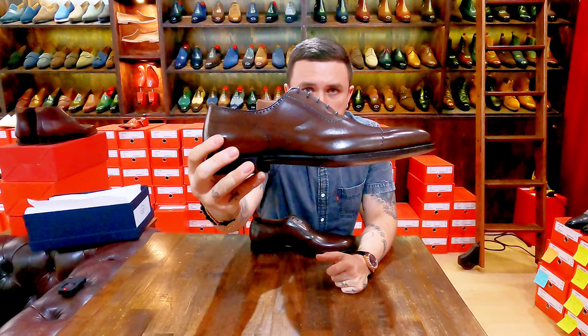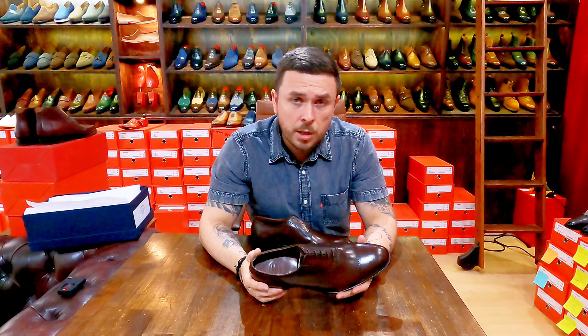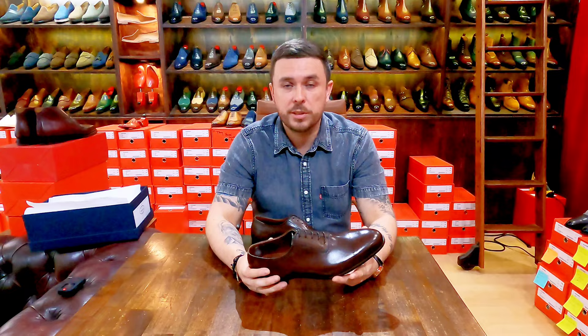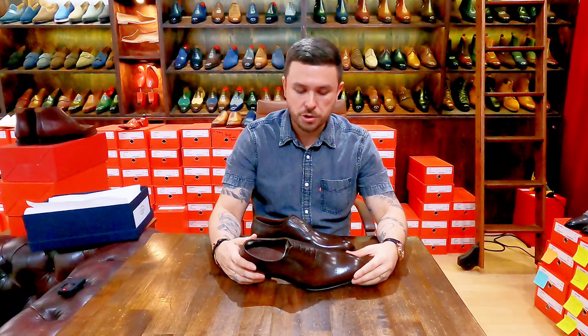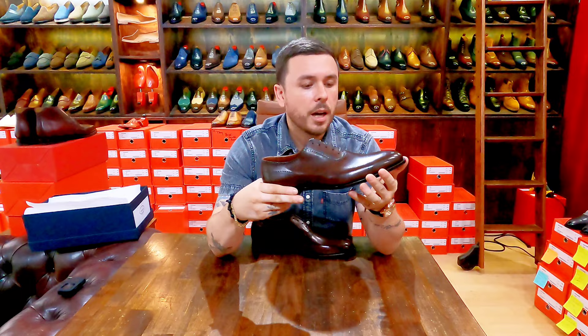A beveled waist is, in my opinion, a cleaner, more elegant design feature. This is not by any means something that makes a difference in quality, longevity, or comfort — it is purely aesthetic. But it is an aesthetic feature that for me uplifts the look of the shoe. The hand grade line has the beveled inner and outer arches, meaning the edging of the sole in the arch regions.